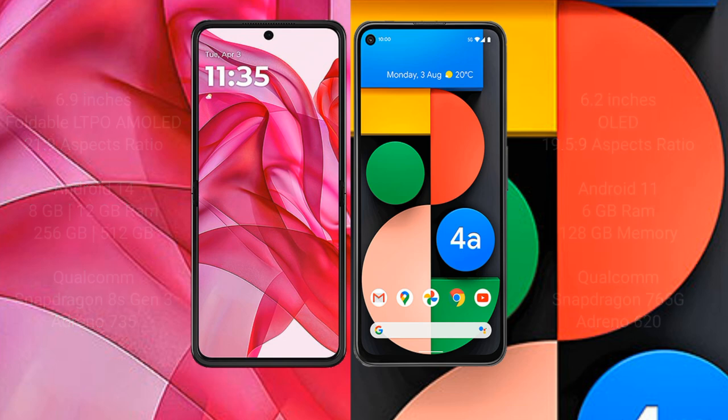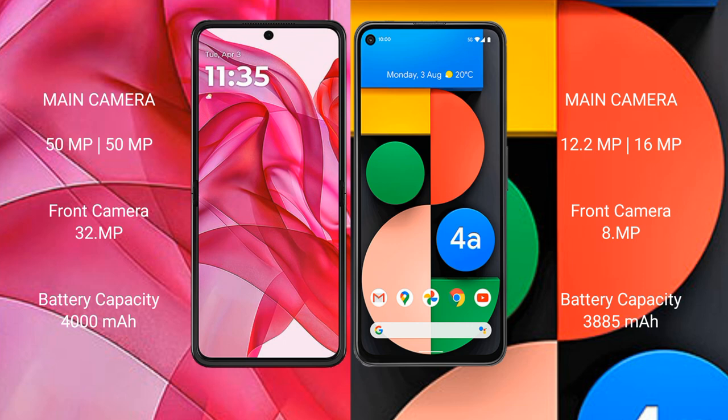Motorola Razr 50 Ultra features a dual rear camera setup with a 50MP main sensor and 13MP ultrawide. Google Pixel 4a features a dual camera setup with a 12.2MP main sensor and 8MP front camera.